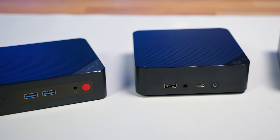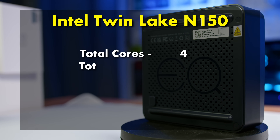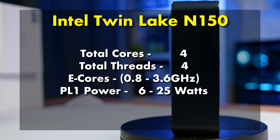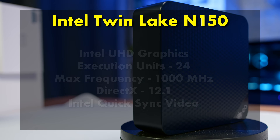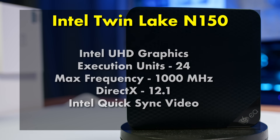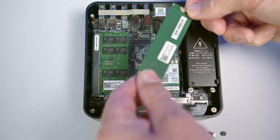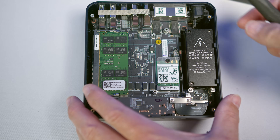The EQ14 is the latest addition to the lineup, and it features Intel's new N150 processor from the Refresh TwinLake lineup — a minor upgrade to the Alder Lake N100. This includes four efficiency cores, a small turbo frequency bump to 3.6GHz, and slightly faster integrated UHD graphics clocked at 1000MHz. It's paired with 16GB DDR4-3200 memory, a 500GB M.2 SATA SSD, and Intel AX101 Wi-Fi 6 with Bluetooth 5.2.